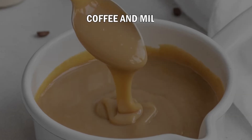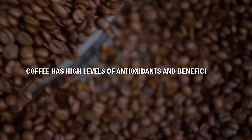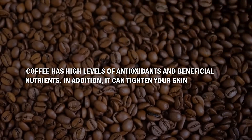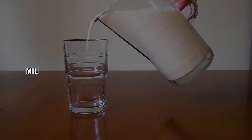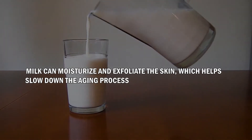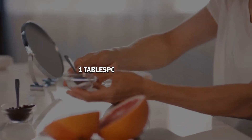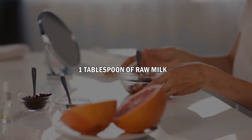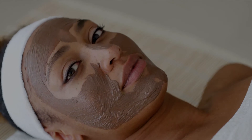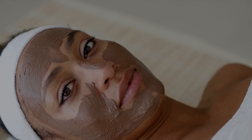Number 3: Coffee & Milk. The first ingredient for this mask is coffee. Coffee has high levels of antioxidants and beneficial nutrients, and it can tighten your skin. The second ingredient is milk, which can moisturize and exfoliate the skin, helping slow down the aging process. To make this mask, whisk together 1 tablespoon of coffee grounds and 1 tablespoon of raw milk in a mixing bowl until a thick paste forms. Apply the mask to your face, being careful to avoid the eyes. Let it sit for 15-20 minutes before rinsing it off with warm water.